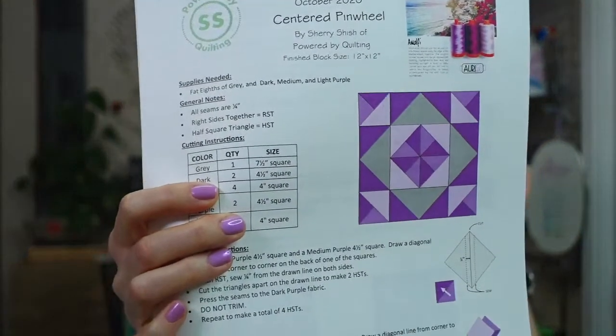Hello, happy Monday! Thank you for joining me. We are starting the new Aurifil block of the month quilt block for October. It's by Sheri Shish and it is the Centered Pinwheel. My name is Elissa Thomas from Penguin and Fish, where we make cute embroidery kits for the beginning crafter. I'm here every weeknight at 8:30 PM central time.